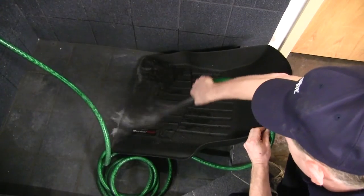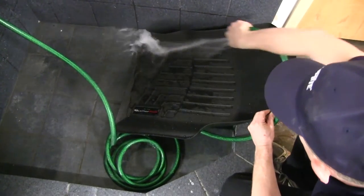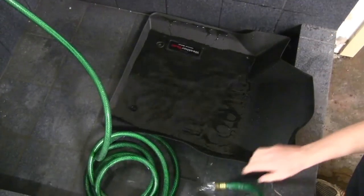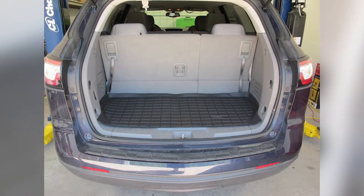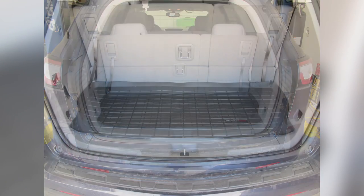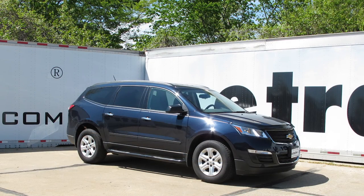One of the nice things about the WeatherTech floor mats is that if it gets dirty, all you have to do is take it out of your vehicle, hose it down, scrub it with some mild detergent, let it air dry and reinstall, and it looks just like new. That'll do it for our look at the WeatherTech cargo liner in black, part number WT40632, on our 2015 Chevrolet Traverse.